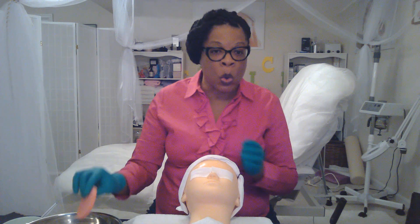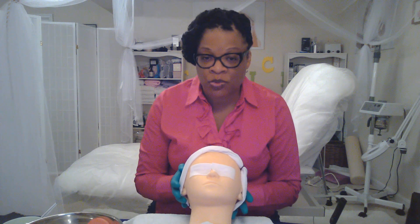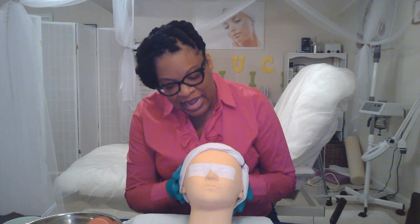Everybody, meet Zee. Her eyes are closed right now because she's trying to relax, so just leave her alone. She's going to be nice to y'all but she's just relaxing right now. At the beginning of your facial treatment, you want to take off the cleanser for a deep facial cleanse.